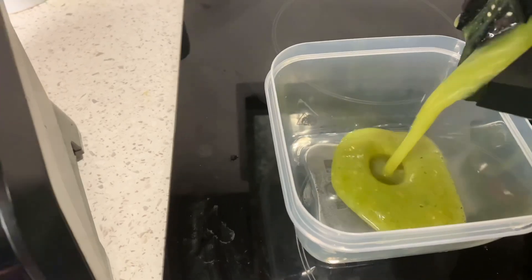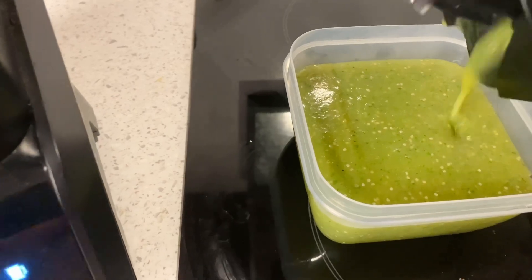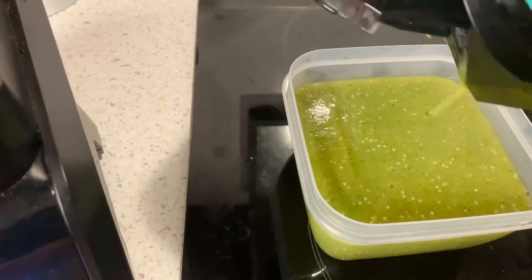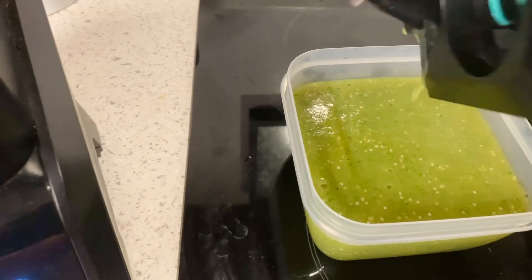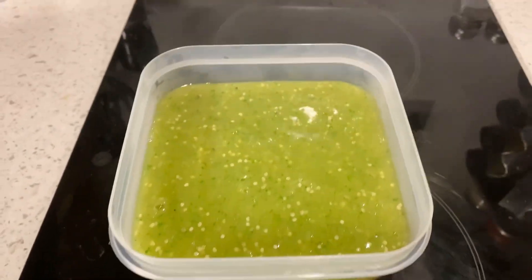Now that it's completely blended and smooth, I'm going to transfer it over to my container. This is the best salsa for burrito bowls in my opinion, so I hope that you enjoy it. This is good to stay in the fridge for over a week — that's usually how long I leave it.